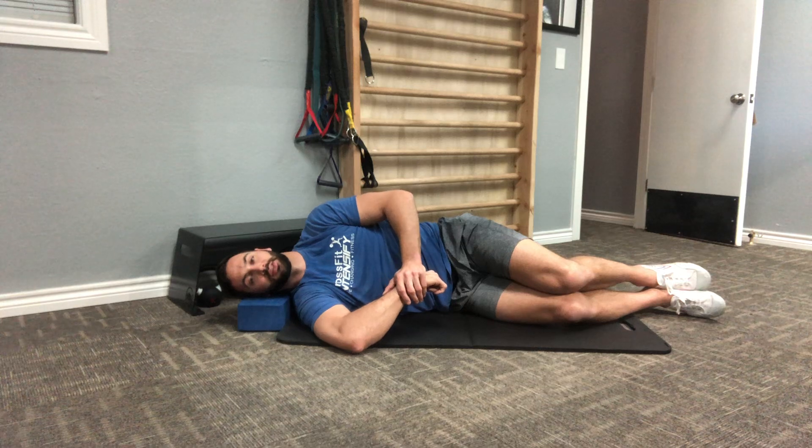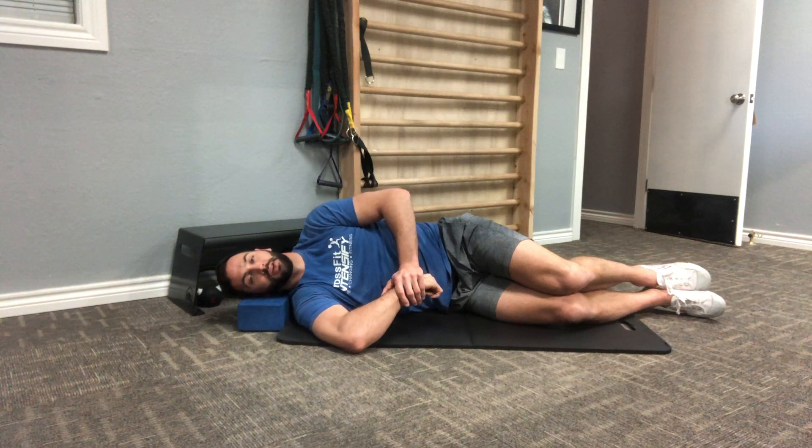Top hand comes down and is going to hold that stretch position for 30 seconds as you rest between sets.